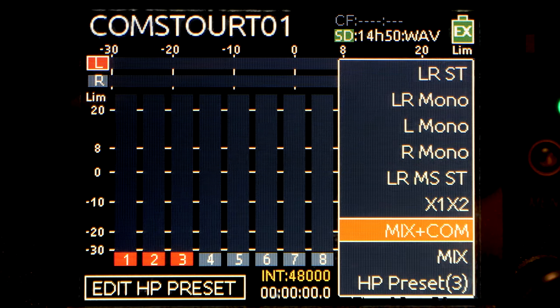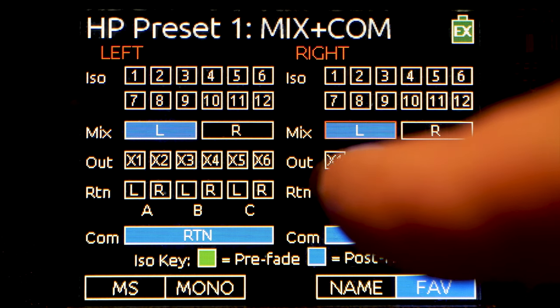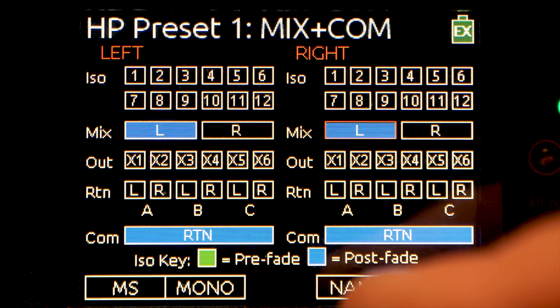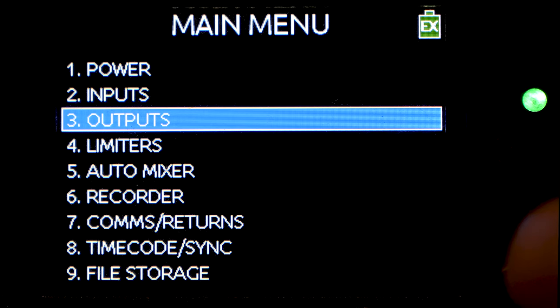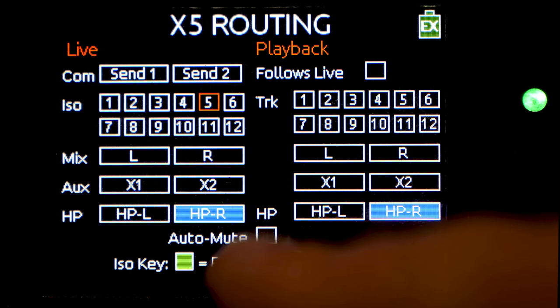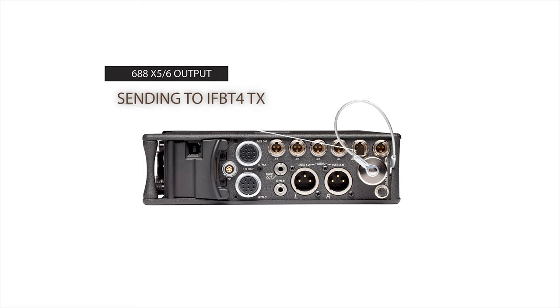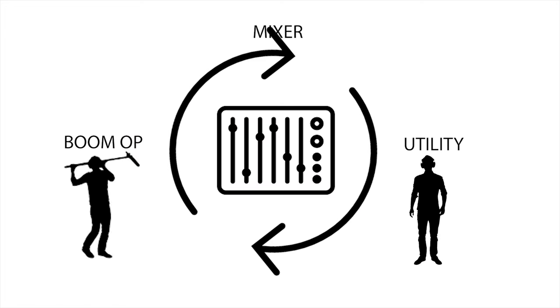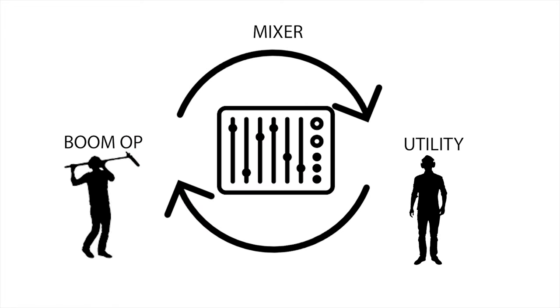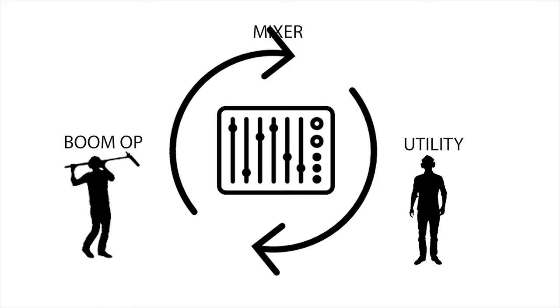Next, we're going to create a custom headphone preset that allows the mixer to hear the return comm as well as the mix through the headphone channel. We're also going to route that same headphone signal down auxiliary 5, which is sending to the crew via the Electrosonics IFB T4 transmitter. The result is all crew members can hear each other with a simple push-to-talk system — the boom op and utility using the surveillance headset with the G3, and the mixer communicating by pressing the comm and talking into the slate mic. The boom op can also hear when I roll and cut via the pulses, and it helps everyone stay on the same page.